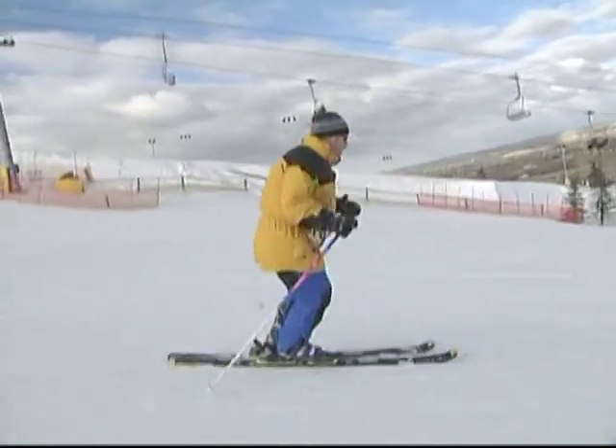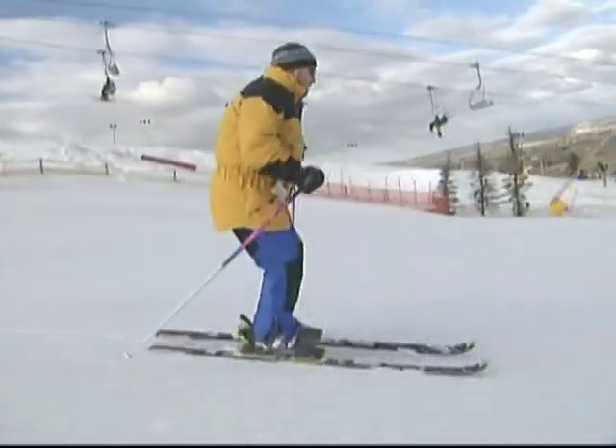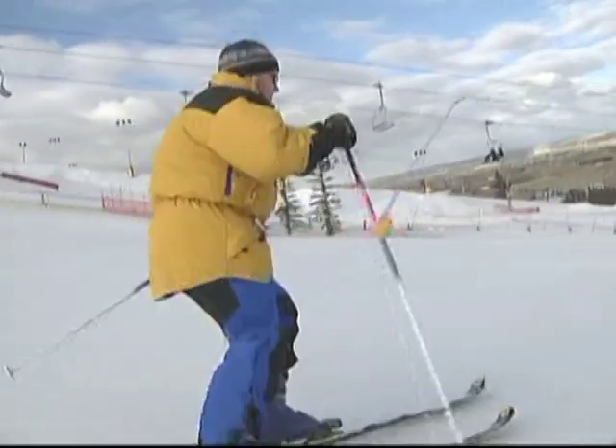If you're an intermediate skier, you're going to want to get these turns nice and short and feel your weight right over the center of the ski.